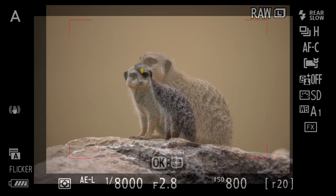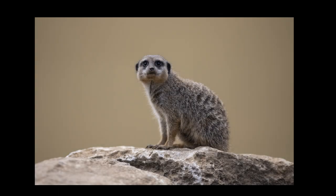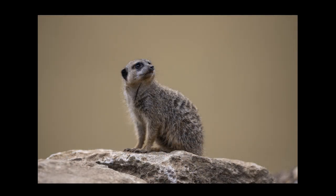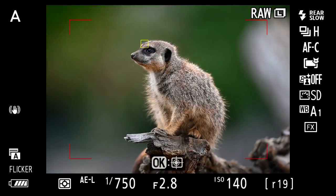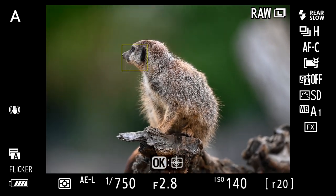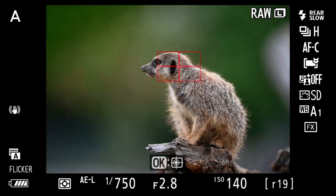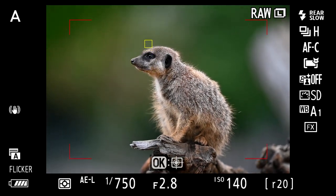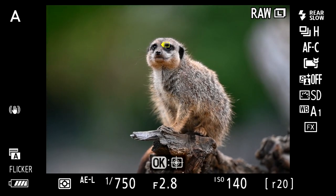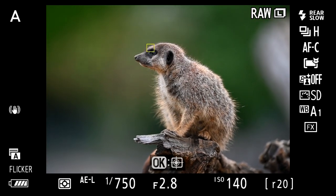And so are these images — sharp, good color, and at f2.8 the meerkat really stands out against that background. Not only is it processing one eye, but it can also suggest switching to the other eye and it knows where it is in relation to the first. That's some serious processing going on.